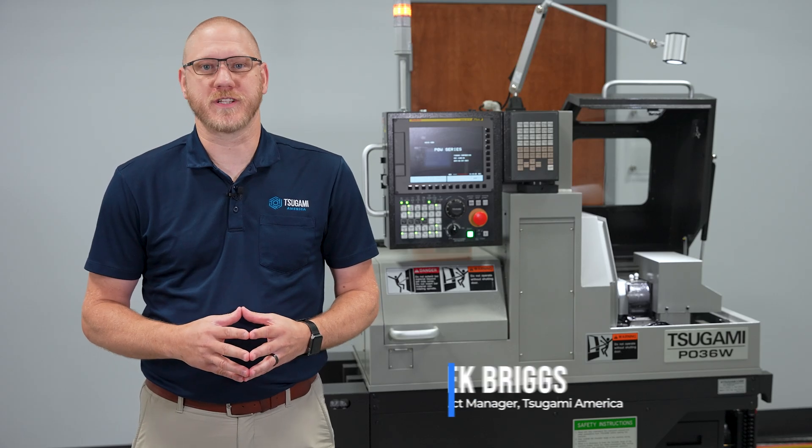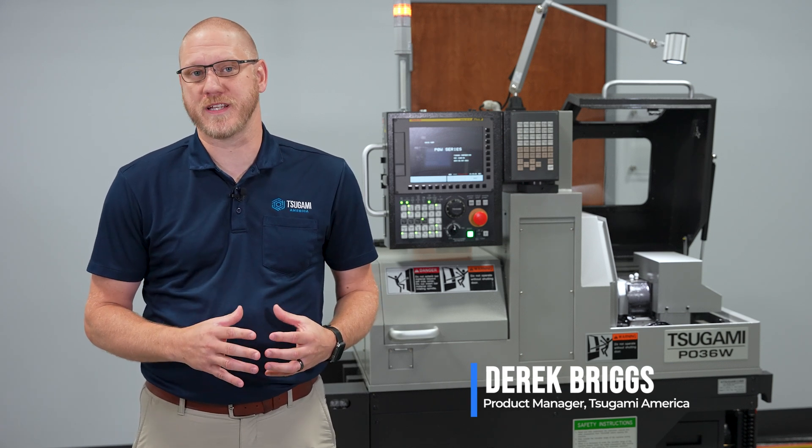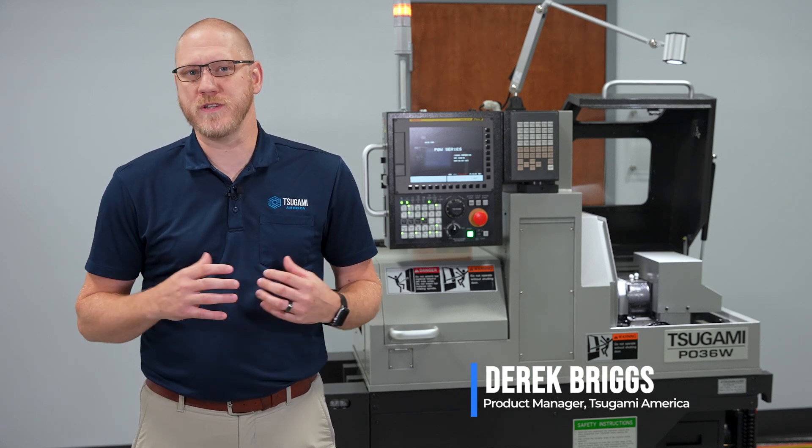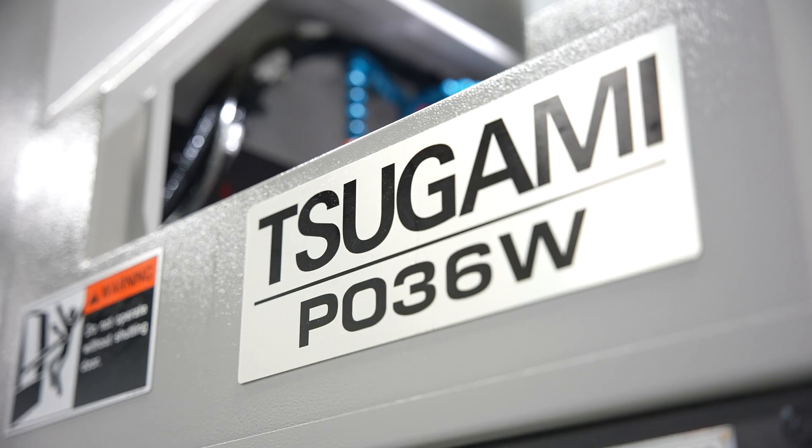Derek Briggs here, Product Manager for Tsugami America. I'm excited to introduce the new Tsugami P036W machine. This model is uniquely designed for the production of micro parts for all industries. Let's have a look inside.